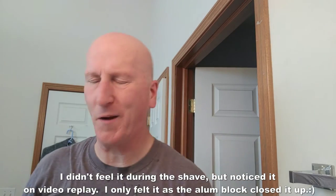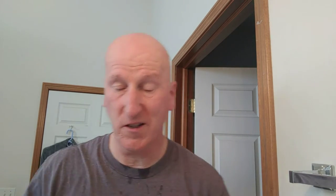Smooth for the most part — I got a couple of zings here and there. It looks like a little itty-bitty nick that closed up with cold water, so I really won't count those. Really did a nice, nice job. Very, very nice. Looks good — really, really close and smooth. A little bit of feedback, but really very efficient.